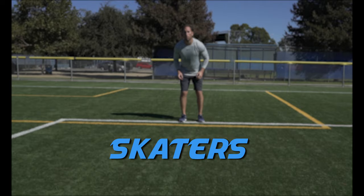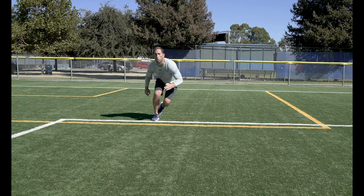Skaters. These are lateral jumps landing and exploding off of one leg. We call them skaters because you look like a speed skater when doing them.